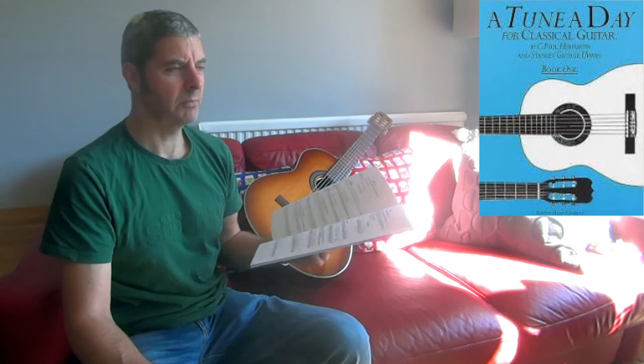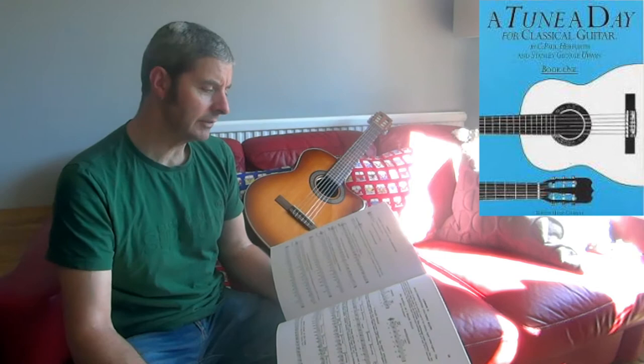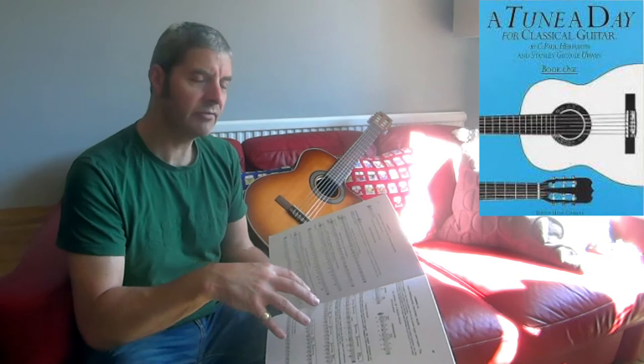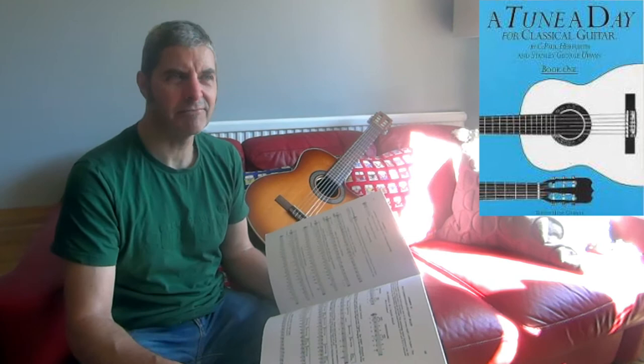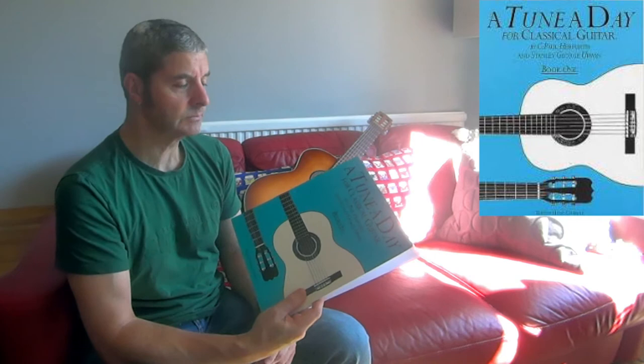What you find with some of the non-classical books is that the old ones from around 1971 can be a bit old-fashioned in their content — pop songs from the time that you might not want to be playing in 2021. With classical books it's not the case, because the music you tend to find in them is usually old anyway. If the music is 200 years old, it doesn't really matter whether you're looking at it in 1970 or 2020.